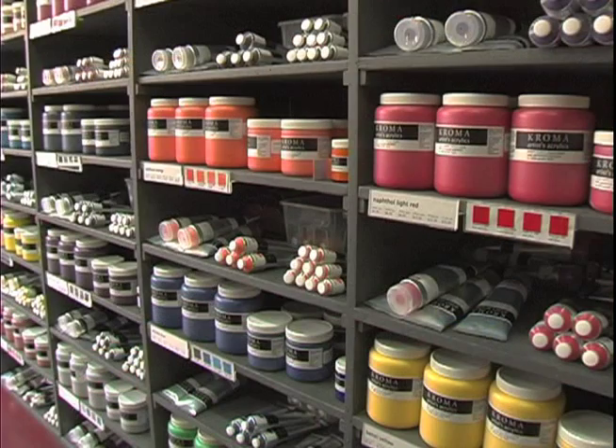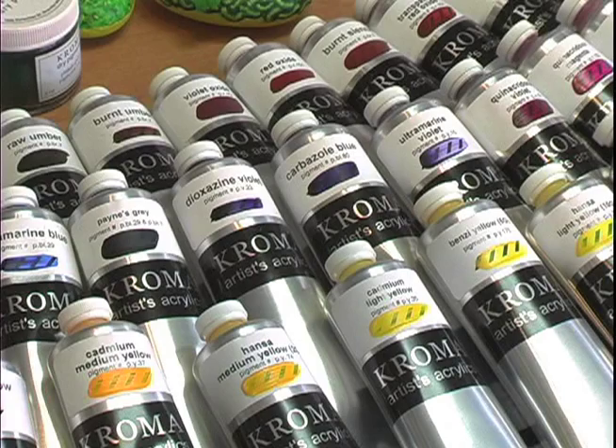Hello, my name is Kevin Head and I work at Chroma Artist Colors. We're handmade paint makers here. We make paint for artists and it's handmade right here.